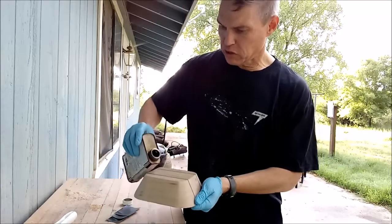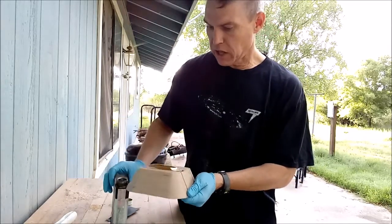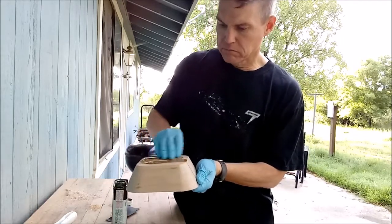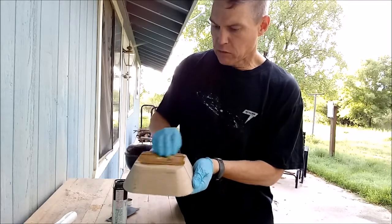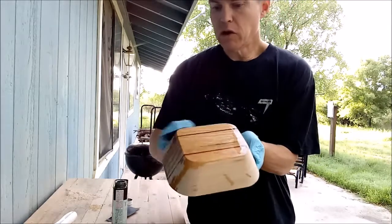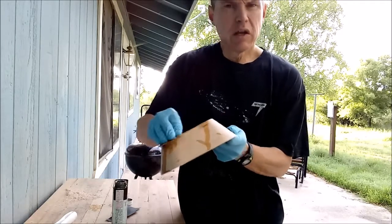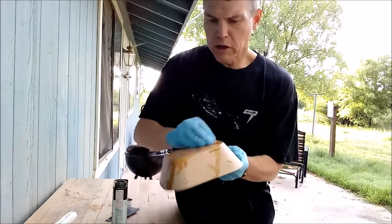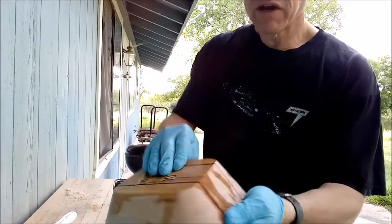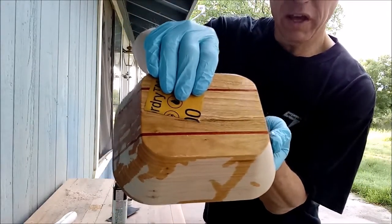Very simple — I've done this before but I'll show you the process again. Just pour a little bit of oil directly on — you don't need a lot. I'm using some 800 grit sandpaper here; you want a really fine wet-dry grit. All I'm doing is using the sandpaper to rub the oil into the wood. There's the side, there's the end grain, and there's what the bottom is going to look like. It's looking really good.